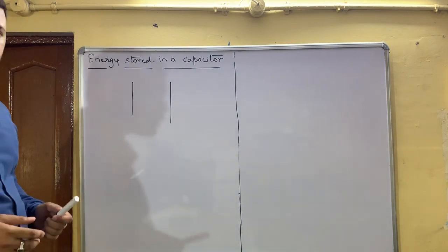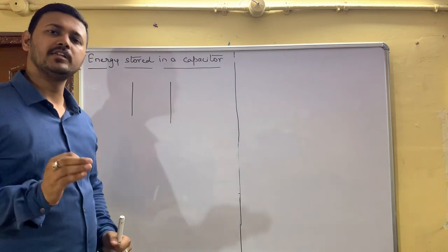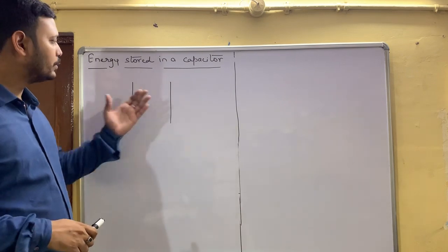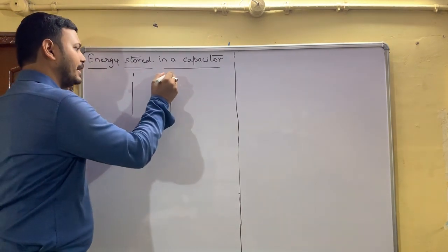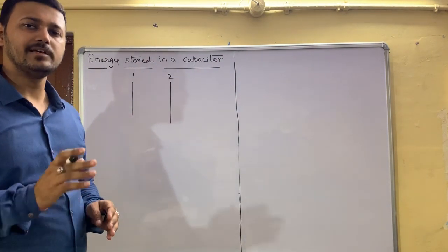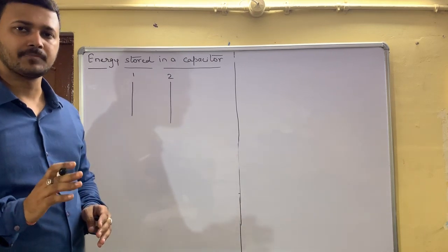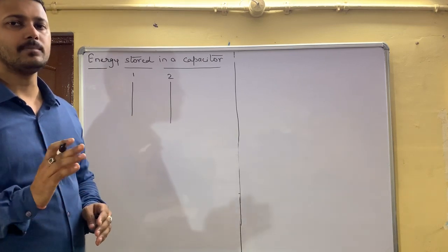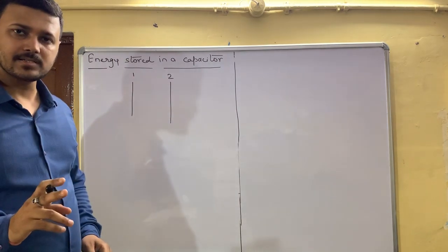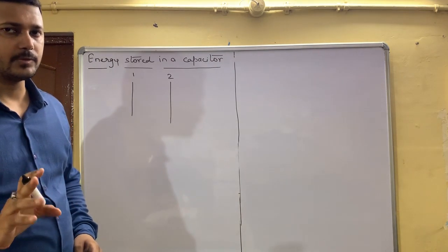The next topic we are going to study is energy stored in a capacitor. We initially consider two plates: plate number one and plate number two. Both plates are conductors and are electrically neutral in nature, meaning they contain an equal number of positive charges and an equal number of negative charges.